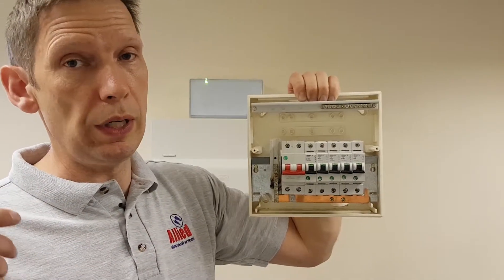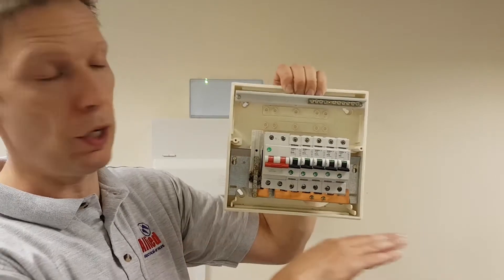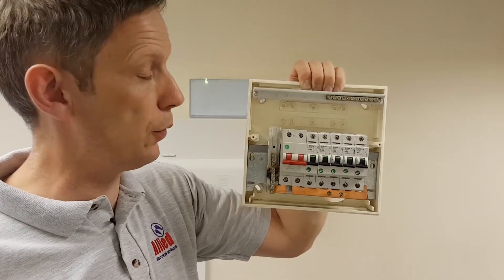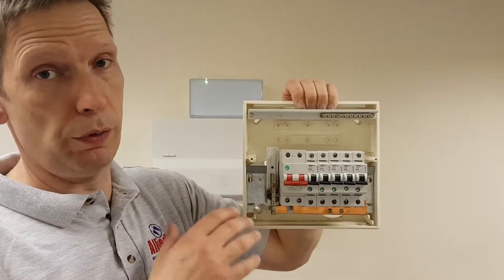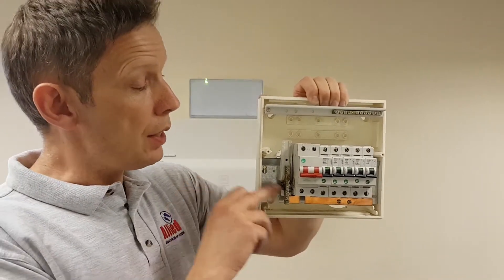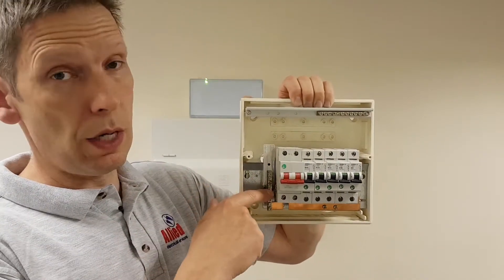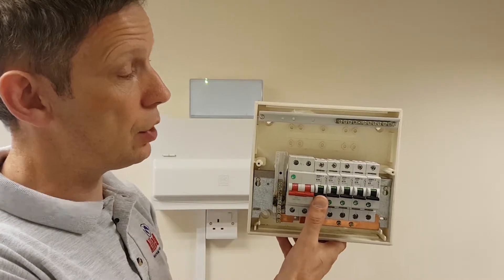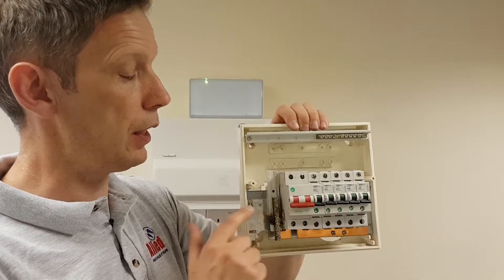Consumer unit and electric cupboards — we often find people store a variety of flammable stuff in there. You might find an umbrella underneath, rags or cloths, a tin of paint, WD-40, a bottle of oil for the car — we see it all. Real issue from a fire safety point of view. Now take that situation and look back to the rewireable fuse with the wooden case. It doesn't take much imagining to see what could go wrong. Could potentially be very serious indeed. So with this style, there's still a risk of shock due to the absence of RCD and you've still got the issue of potential fire risk.